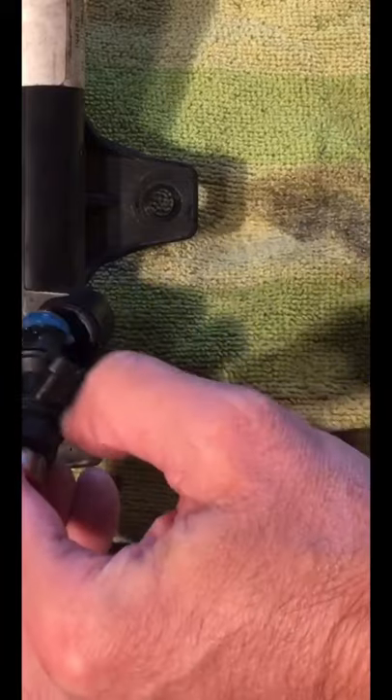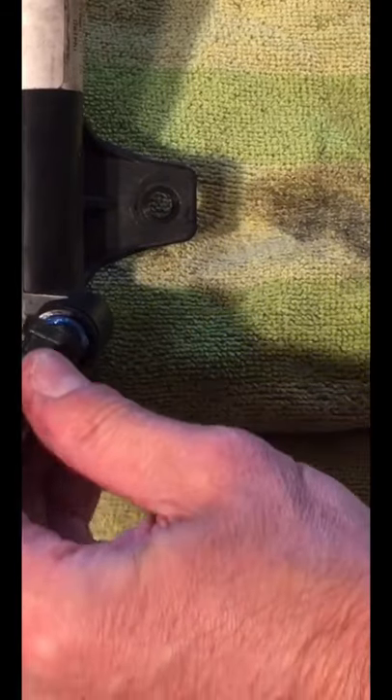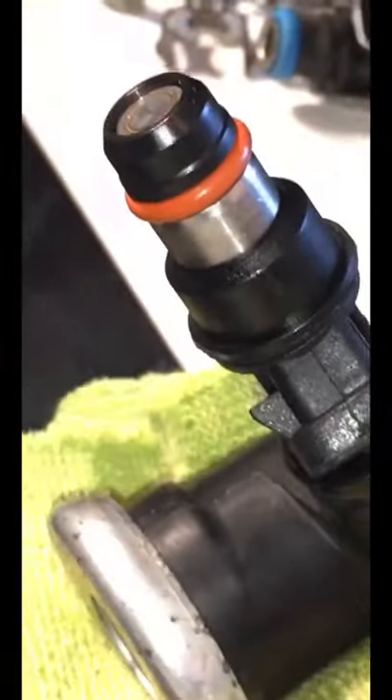And then we'll go ahead and put it in here. Push it in — there it goes. Just keep working it in like that. And that's it, that's in.